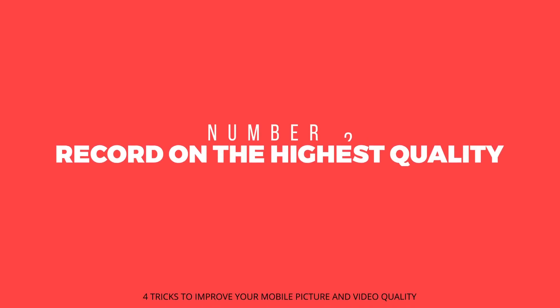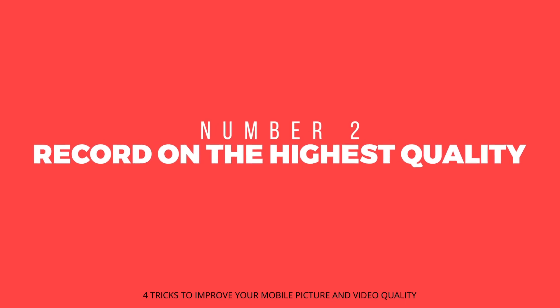If you're new to the channel, please don't forget to hit that subscribe button and the bell icon so you don't miss out on future videos like this one. Now, the second thing you want to make sure you are doing is recording on the highest quality possible or available on your phone.